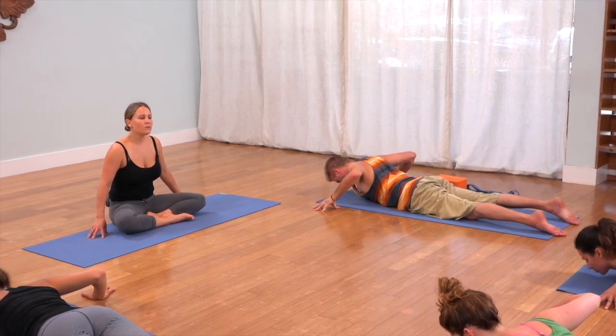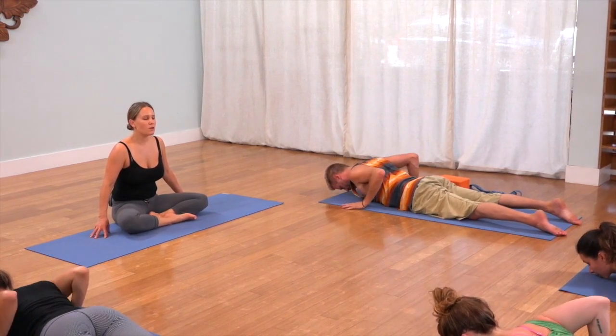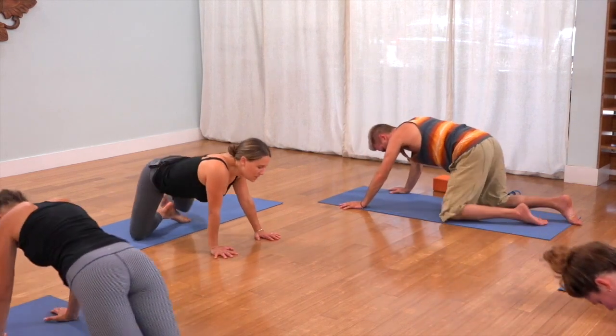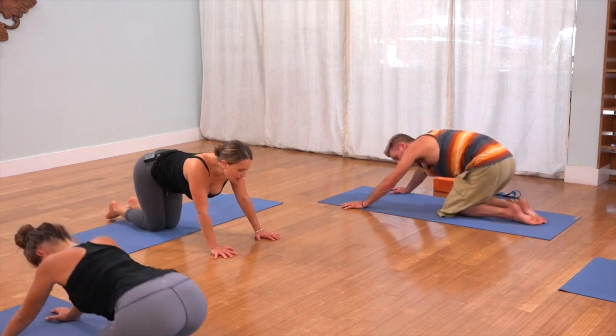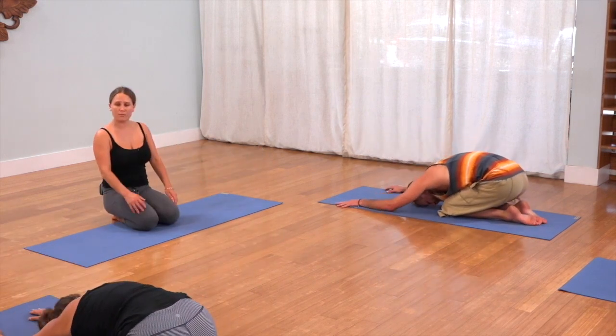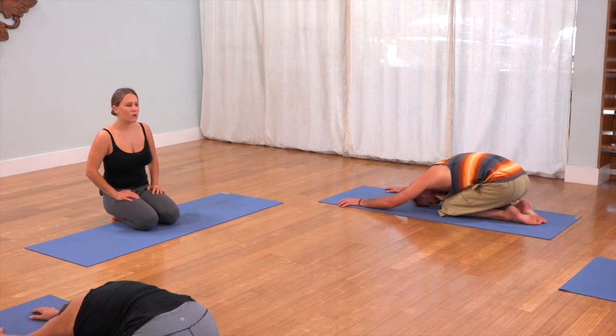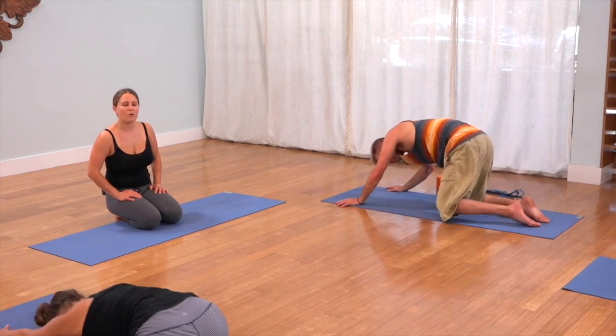Bring your hands by your ribcage, press yourself back to child's pose. Try child's pose with your knees all the way together, and then try it with your knees wide apart — or whichever one's more comfortable. Right now, keep with the one that works for you.